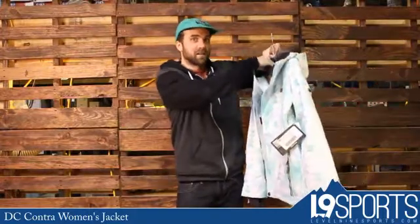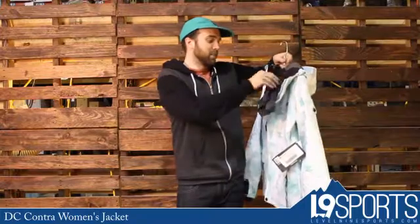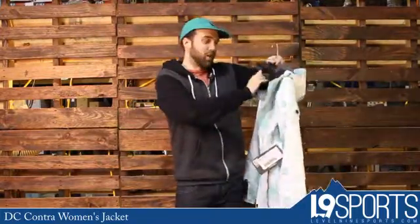What's really cool about this jacket is this special surprise in the collar. What is it? It's a balaclava. So that's an added bonus in this jacket. Solid jacket, great price, level9sports.com.